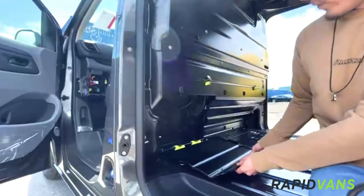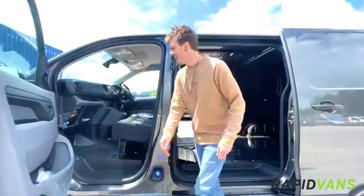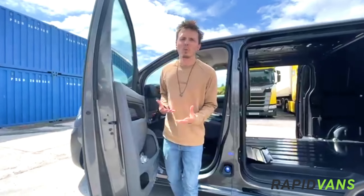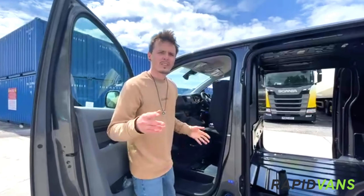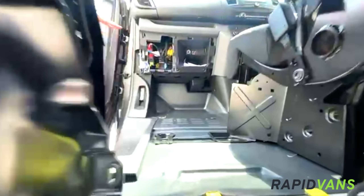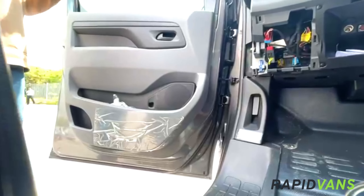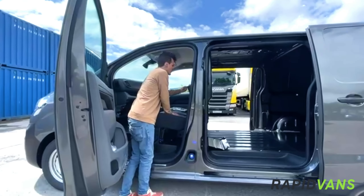First of all, something that you'll see on a lot of vans these days: a load-through bulkhead that goes all the way through into the front seats. But even better than that, Fiat has got this Modu-desk workstation for you. You lift up these front seats and all of a sudden that load-through bulkhead goes all the way through into the passenger footwell, making this short wheelbase van far far more practical.